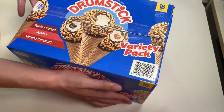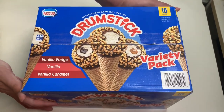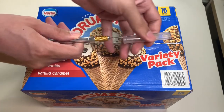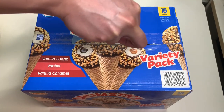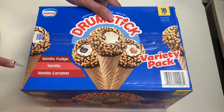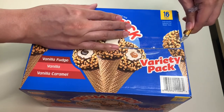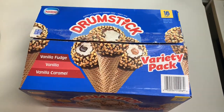With that being said, let's go ahead and take out our exacto knife and unbox the Nestlé Drumstick variety pack. This variety pack from Costco has 16 ice cream cones.